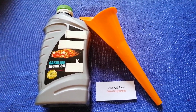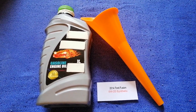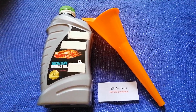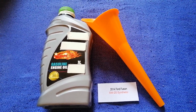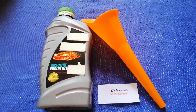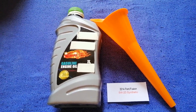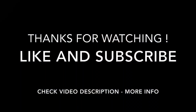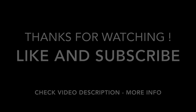Once again, the oil type for the 2014 Ford Fusion is 5W-20. If your 2014 Ford Fusion uses a different type of oil, or if you know a cheaper place to buy oil, make sure to leave a comment and let the rest of us know. Don't forget to check the video description for the most recent price. Thank you for watching — please like and subscribe.